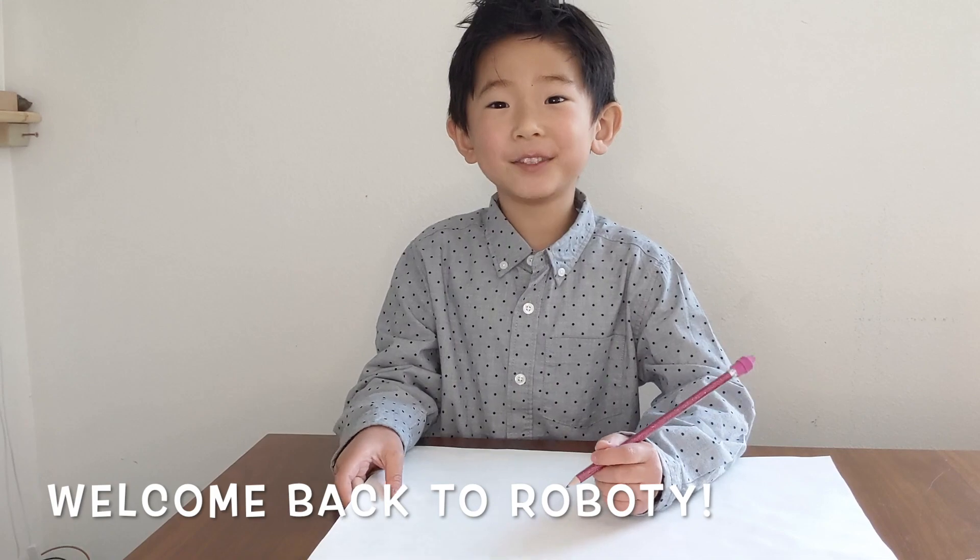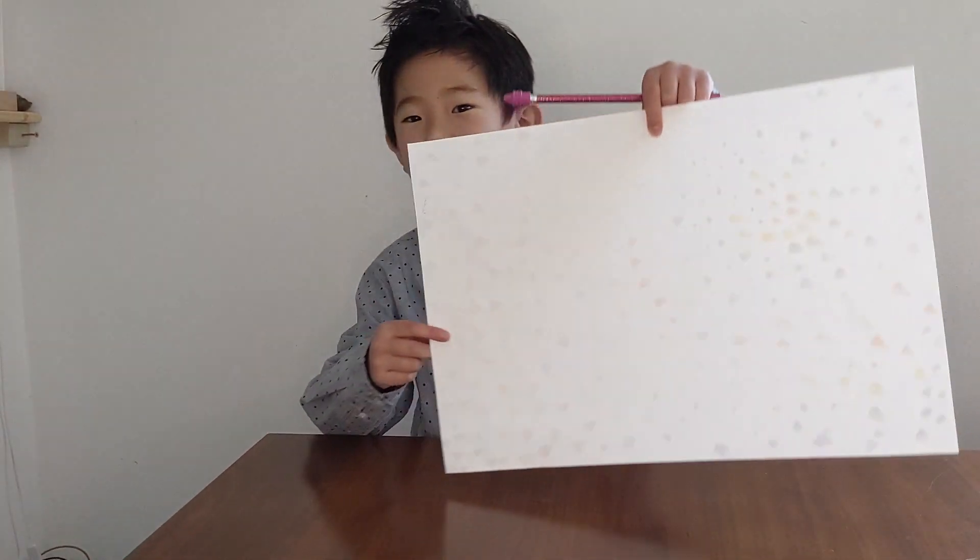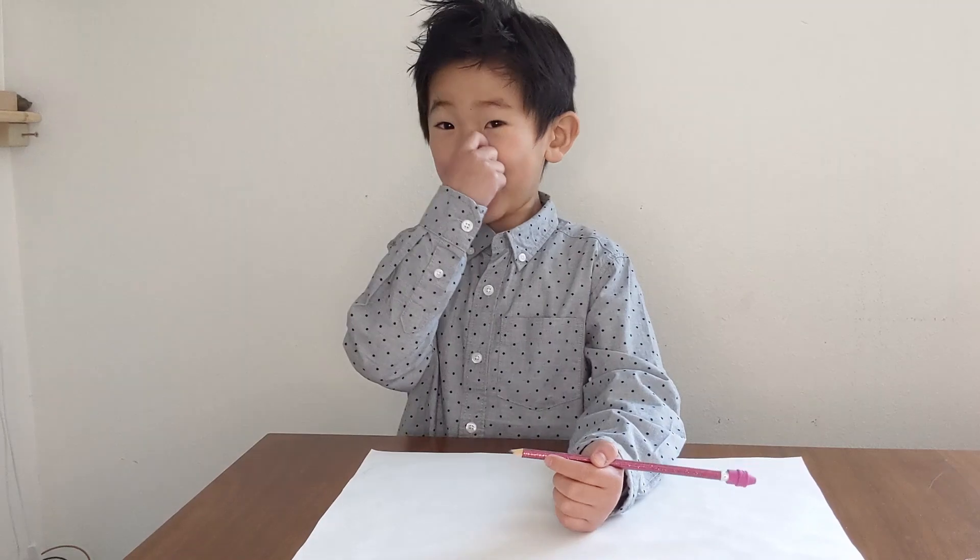Welcome back to RoboTime and today I'm going to show you my drawing skills on a piece of paper. I'm going to draw some perfect abstract art today.